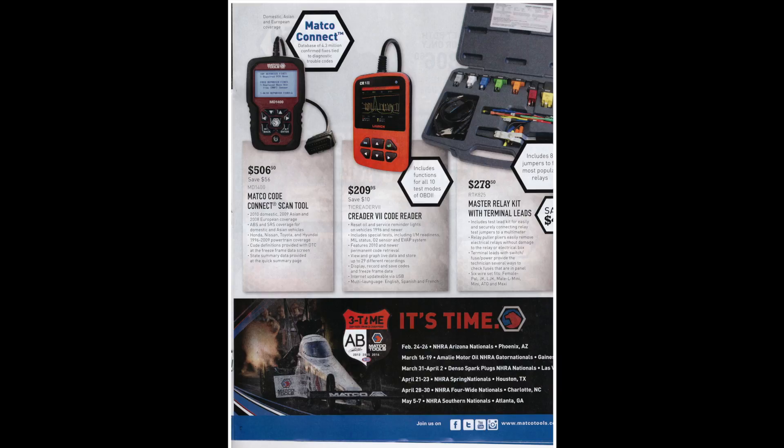The Matco Code Connect scan tool is $506. It's nice that it does ABS and SRS systems, but you can probably find a much cheaper one elsewhere — Autel would be a place to look. The Creator 7 code reader looks like it'll reset oil and service reminder lights and has some special tests, but at $209 it might be a little on the expensive side.